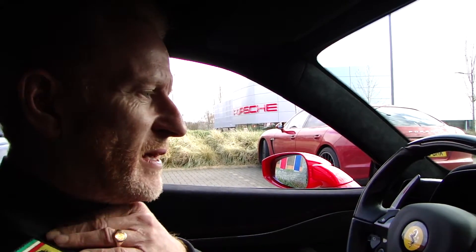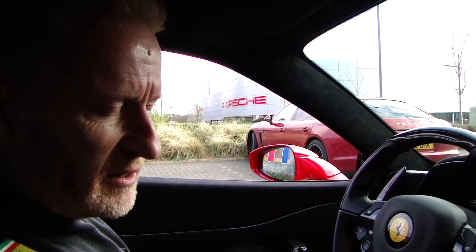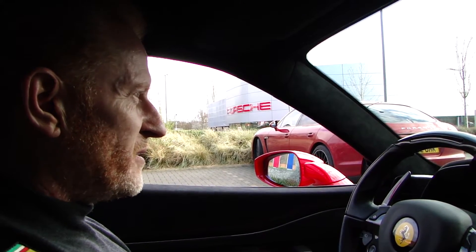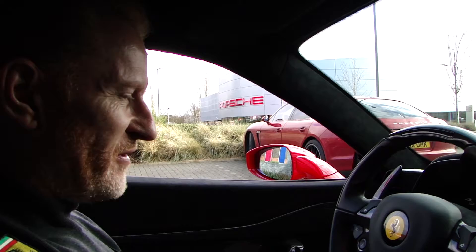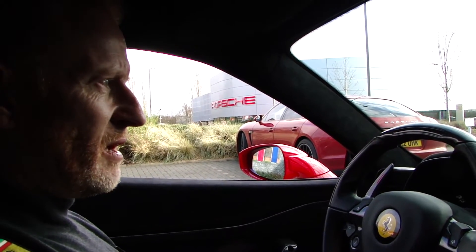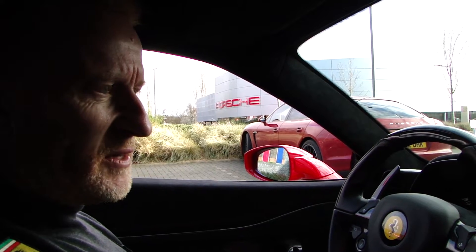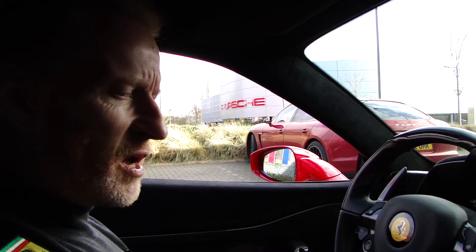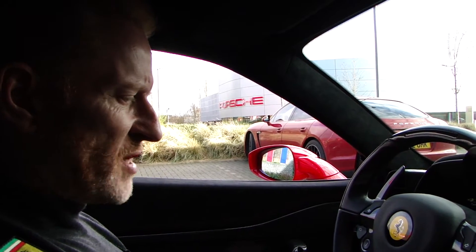Hi guys, it's Ian from SS Cars and I'm sitting in my new Speciale. My goodness me, it is a very driver-focused environment. I drove the car probably a month ago now and I thought it was just a tremendously exciting car to drive, so totally focused and driver-centric.